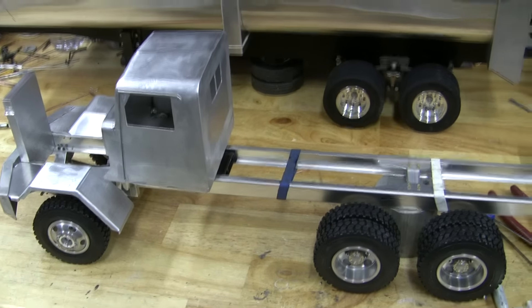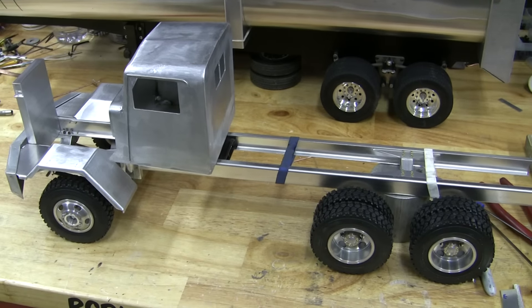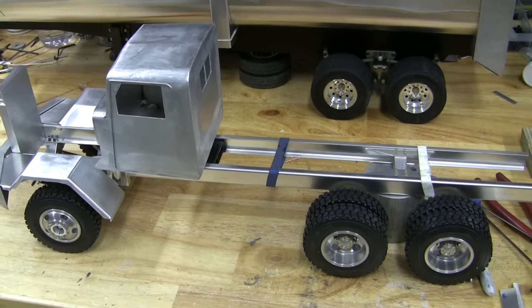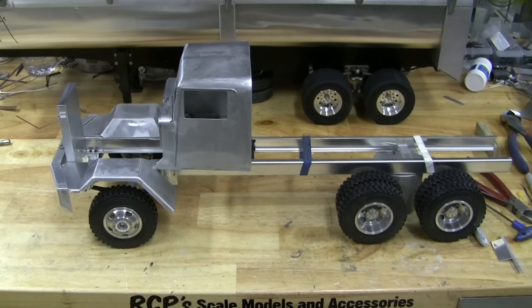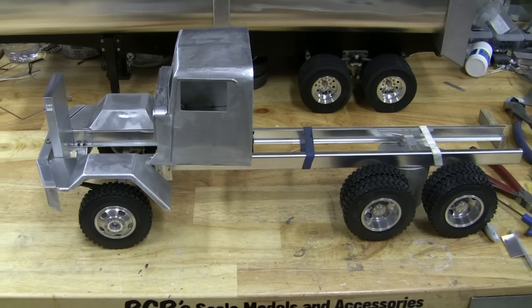I'll make the dump box up and it's going to have twin three-stage cylinders on it to dump it, so that ought to be something — I've never gotten into making multi-stage hydraulic cylinders before, so that'll be fun. Hopefully it all works out. Anyways, it's coming along, it's looking okay, and I'm starting to get more happy with it now. Hope you like it.